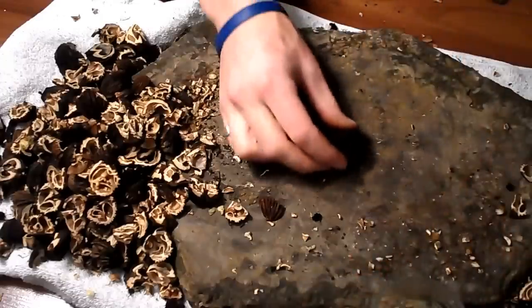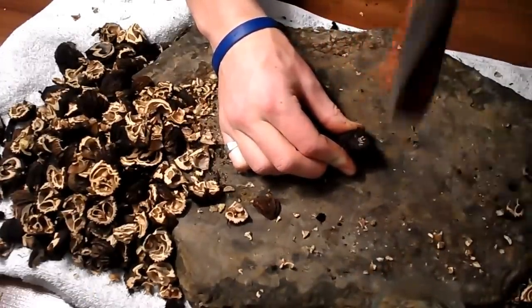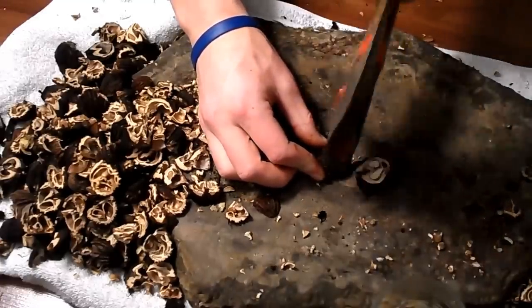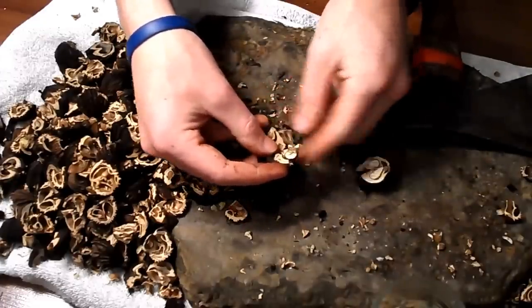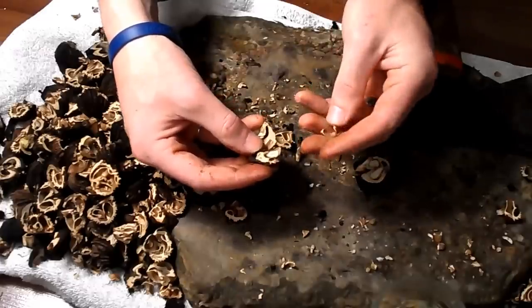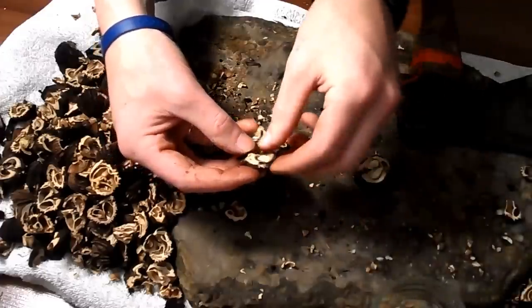Here I'm using the blunt end of my hatchet to crack the nuts. I place the nut on its end and I gently but firmly hit away at it until it cracks. The trick is not to use excessive force, but rather to hit it at the right angle. With each half, I lay it face down and crack it again. I keep gently cracking the shell until the nut meats are loose enough to remove without any problem.